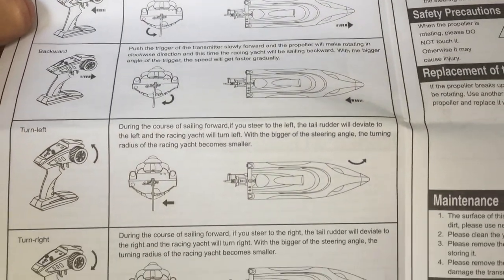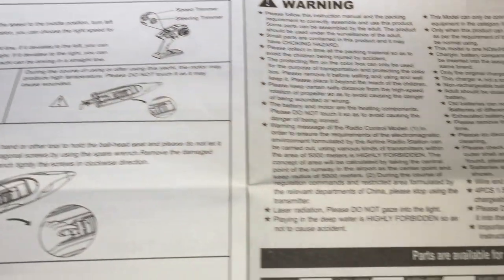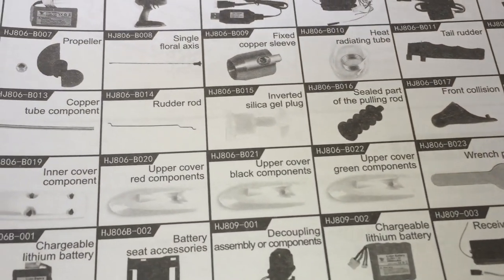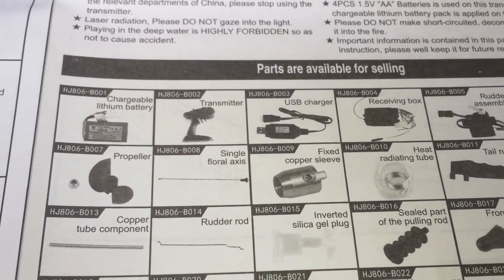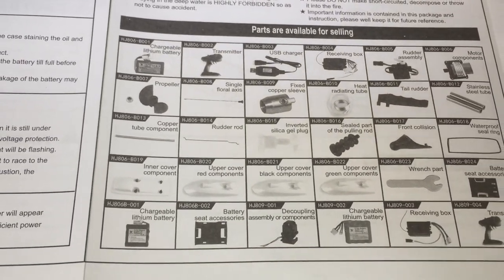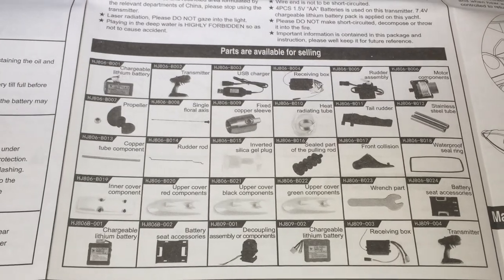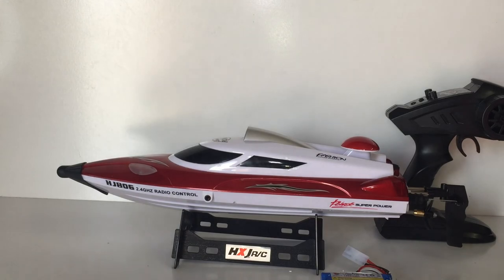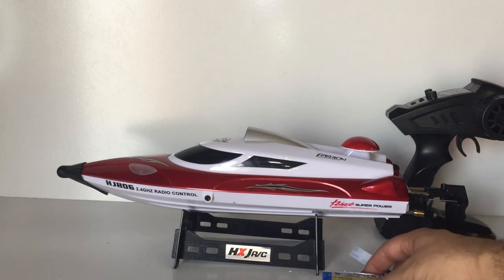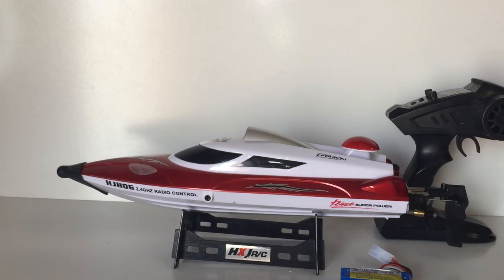There's also a parts list here with part numbers if you need spare parts — you can probably get most of them online on sites like AliExpress or Banggood, who supplied me with this boat today. So that's basically it for the overview. I'm going to charge up the lithium ion pack and then head out to a pond to see how it performs.